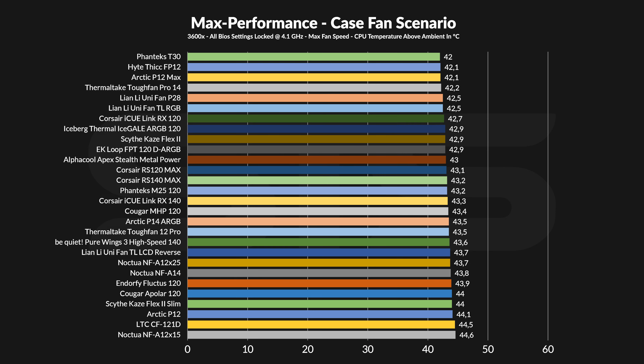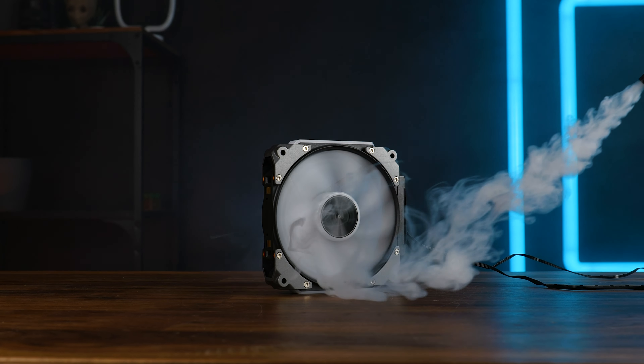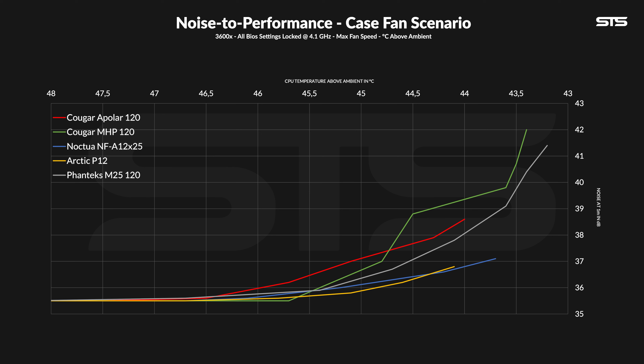For our first test, we use the case simulator — a wooden box allowing two fans to be installed — where we measure the fans' capacity to recycle air by looking at CPU temperature under a passively cooled Noctua P1. At max 2200 RPM, the Apolar kept the CPU at 44°C above ambient, which is an okay result. It's slightly behind a Noctua NF-A12x25, marginally behind the Ender 5 Fluctus, which was an excellent case fan, and above the Arctic P12. So it's worth looking at. The Kuga MHP120 comparison is odd — that fan spins 200 RPM slower but, because of its very different blade design, pushes slightly more air and a lot harder.